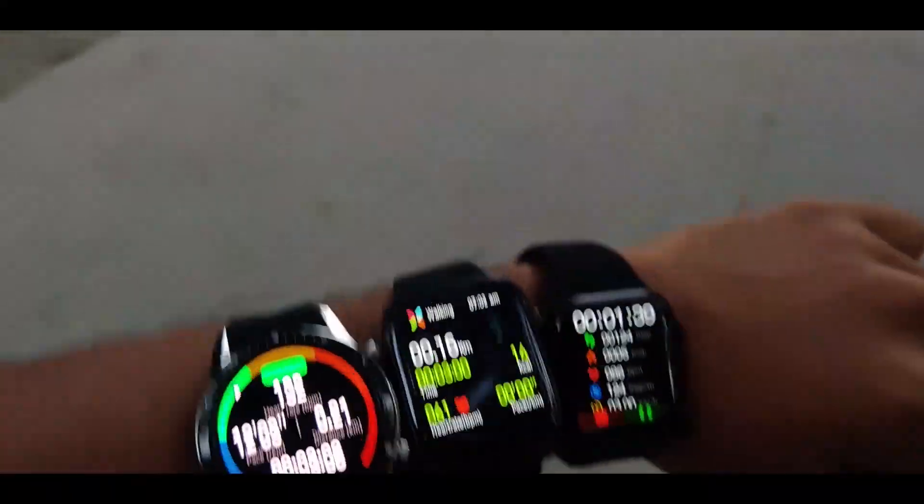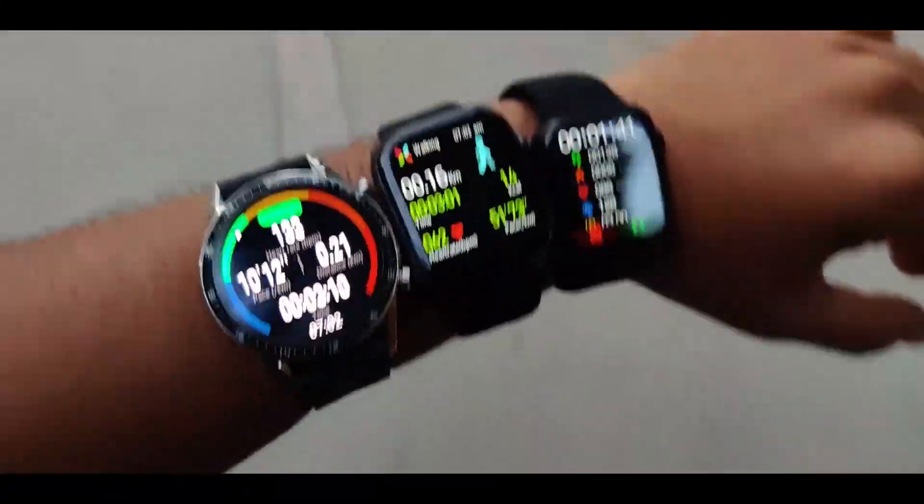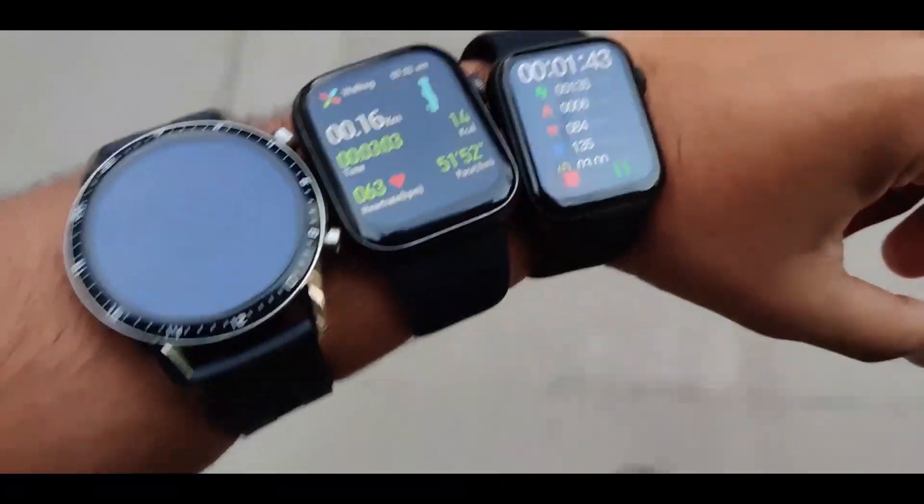Now I have started jogging — let's check the response of both watches after a few minutes. Sorry for the shakiness of the video as I'm holding and recording with my smartphone on the other hand.